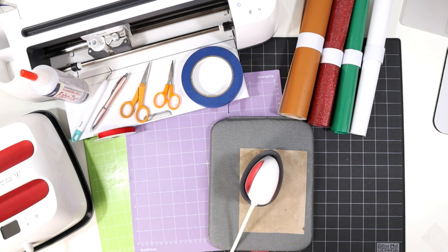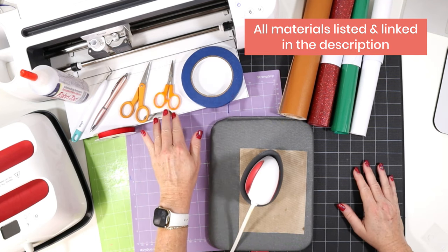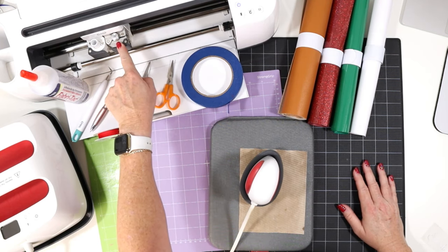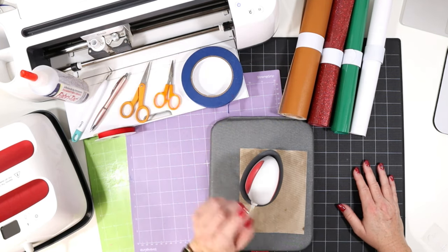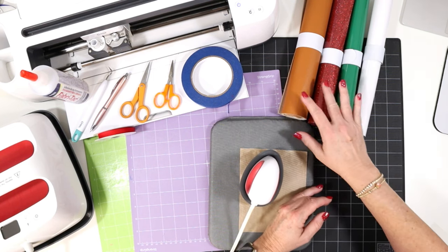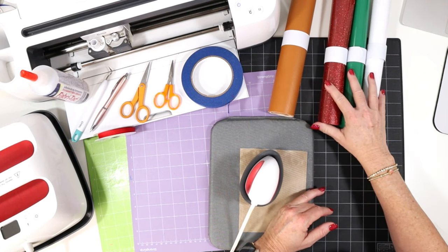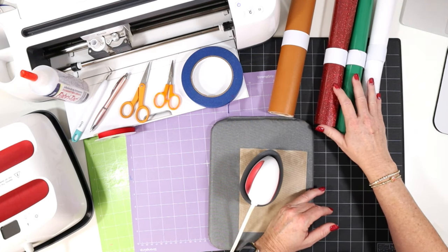Let's go over the tools and materials we'll be using to make this gingerbread house ornament. I'll be using the Cricut Maker today, but you could use any of the current Cricut machines because we'll be using the standard fine point blade to cut the faux leather. This project is made up of two basic materials: faux leather for the bottom layer or base of the ornament, and then heat transfer vinyl decoration applied to the top.